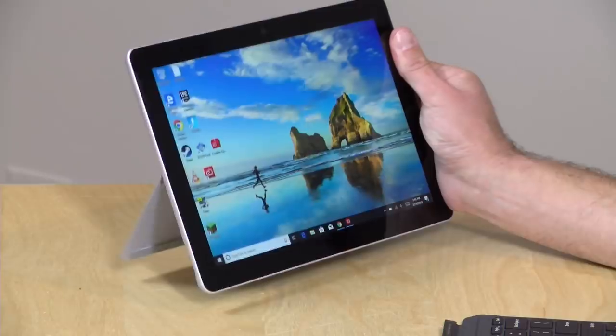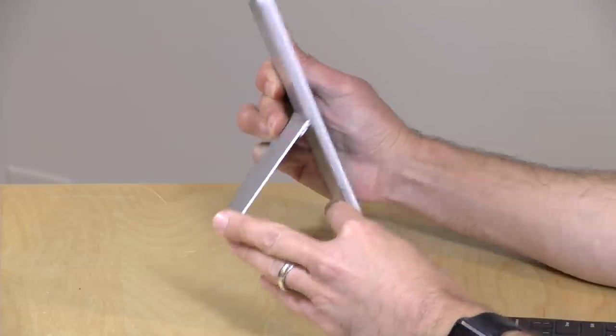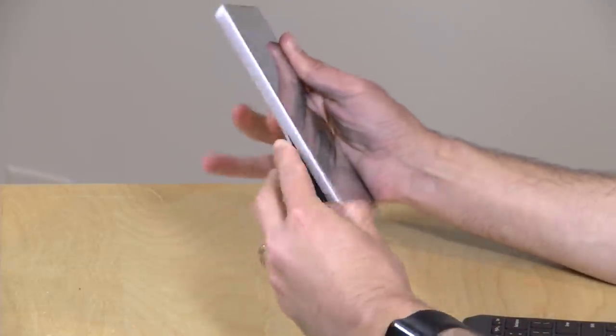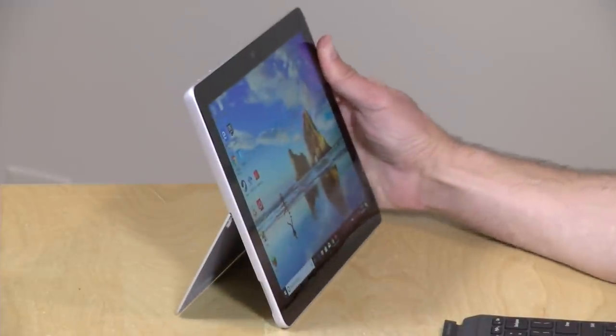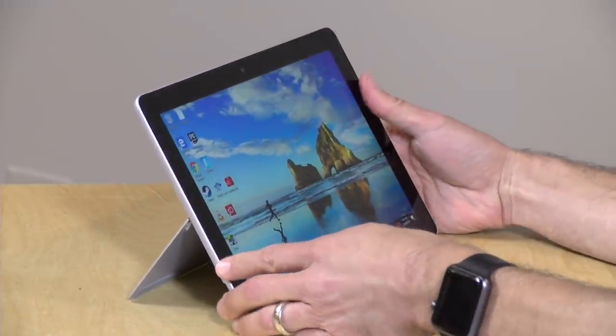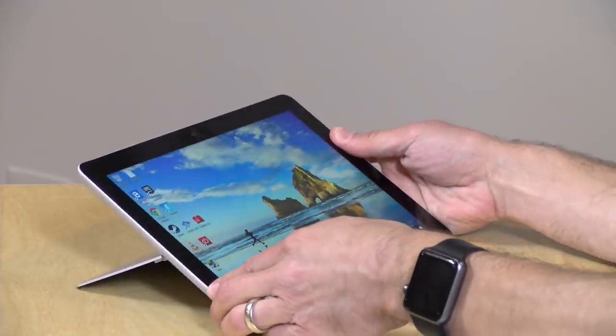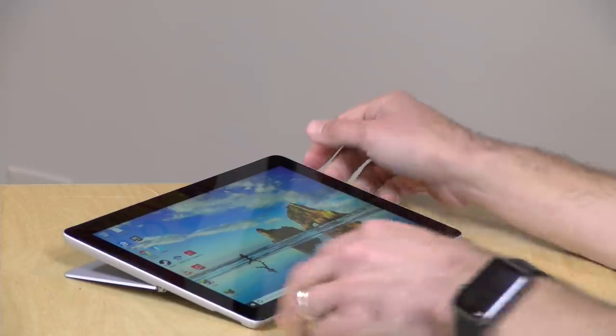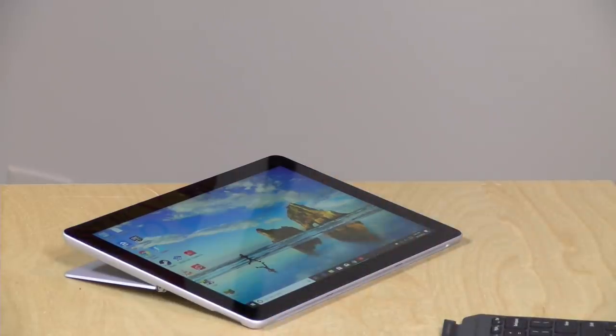It has a signature kickstand just like all of the other Surface devices. So if you want to go flush to the device and carry it around, you can do that, but you can also put it out and adjust it any which way you want. The kickstand typically stays in place, so you can get a really good adjustment, and you can go down to about that level, which is good for when you're drawing with the pen.